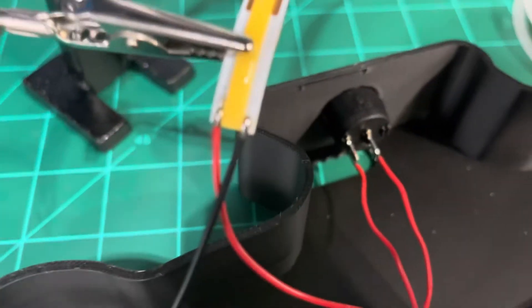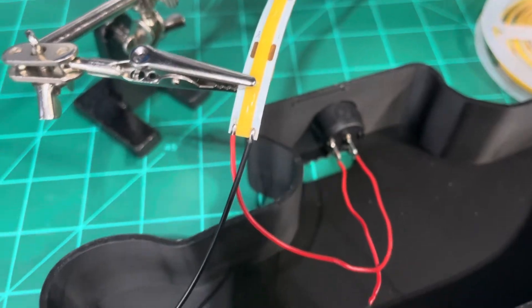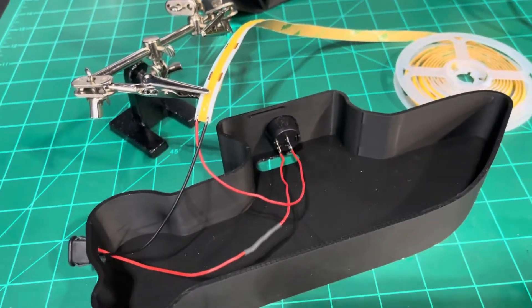Now all the solder work's done. You can see there's wire on each one — red to positive, black to negative. I'll put these in here, cut it, and I'll show you what it looks like when I'm done.